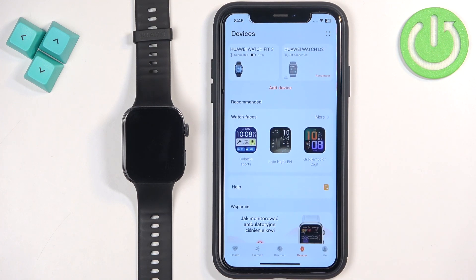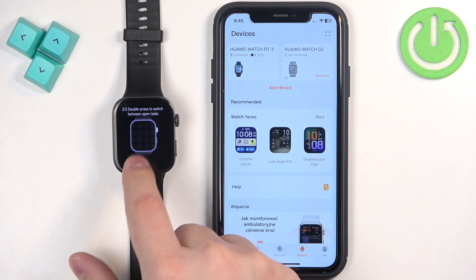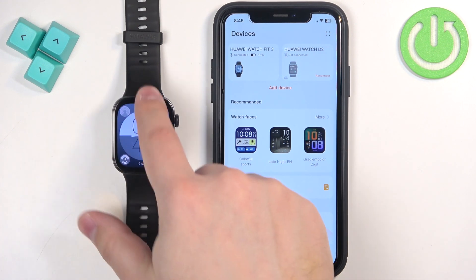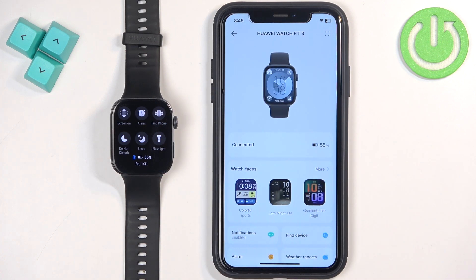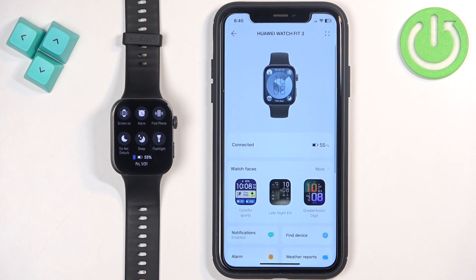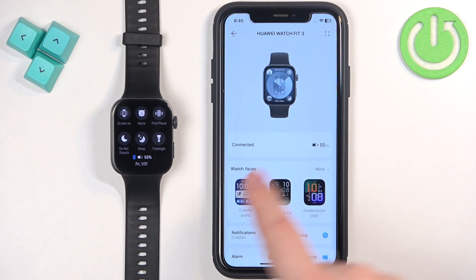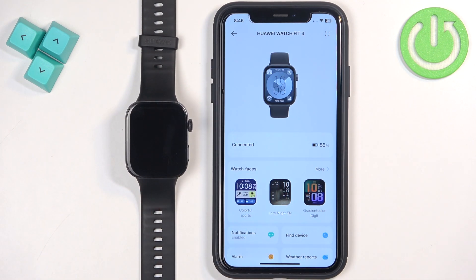Once you're done with the permissions, you should see your watch at the top of the devices page. If you wake up the screen on your watch you will see a tutorial — you can go through it and your watch will be ready to use. If you tap on your watch in the app you will see the device page for it. If it says Connected, it means it's connected with your iPhone, and that's how you pair this watch with the iPhone. Thank you for watching! If you found this video helpful, please consider subscribing to our channel and leaving a like on the video.